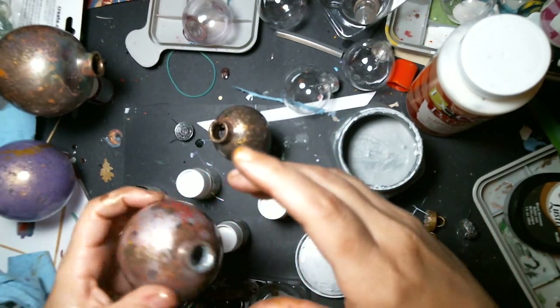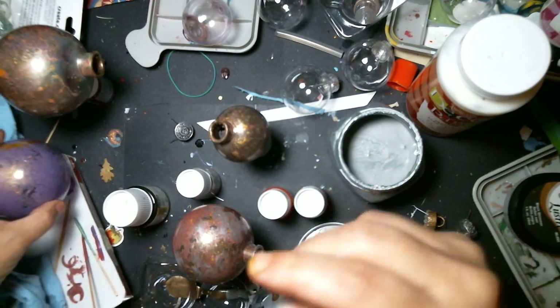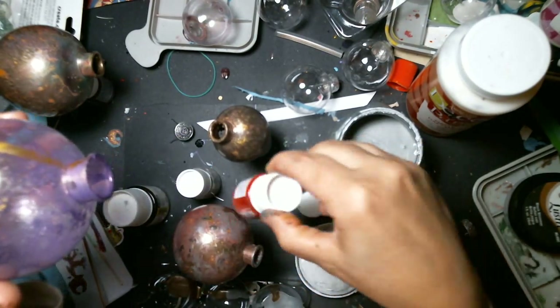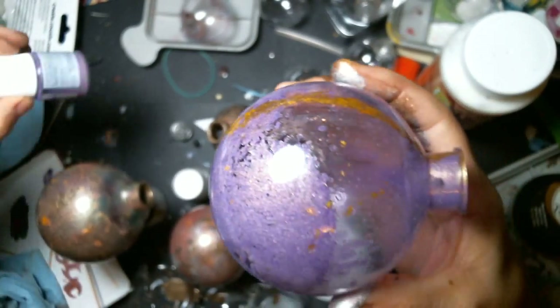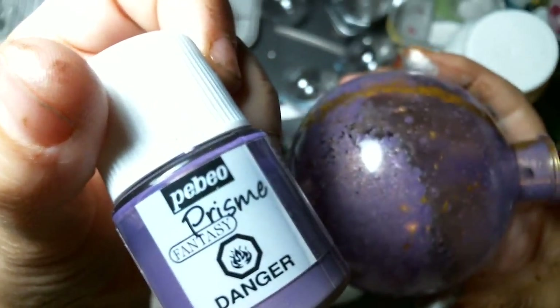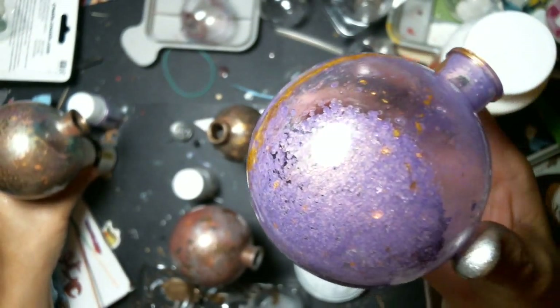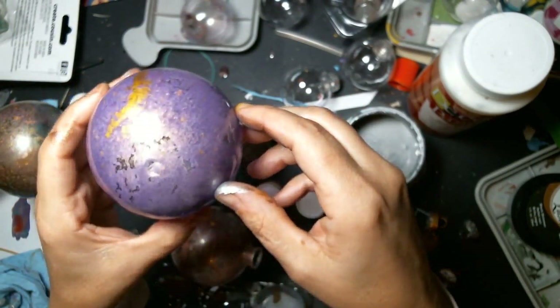These are the ones I'm working on right now. This one here doesn't have any other painting except for the purple. I have this purple color here, and this is the overnight result. I did cover all this stuff here to get that look.